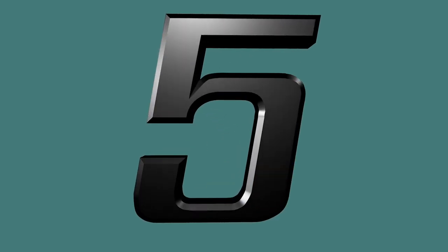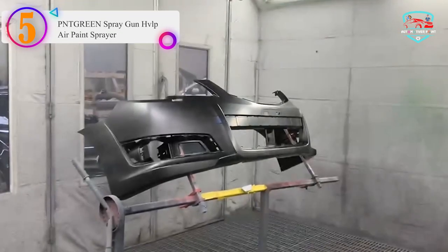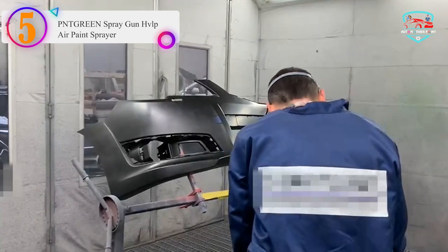Number 5 on our list — the number 5 product is the PNTGREN Spray Gun HVLP Air Paint Sprayer.